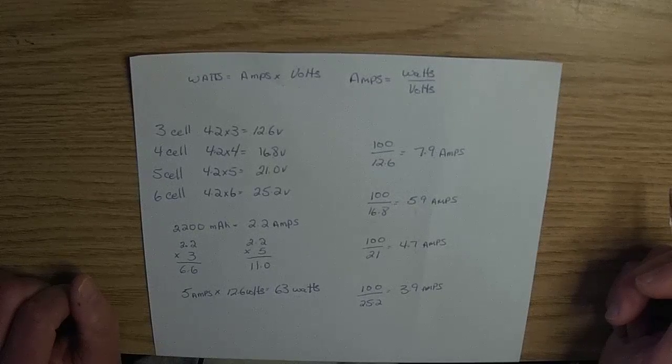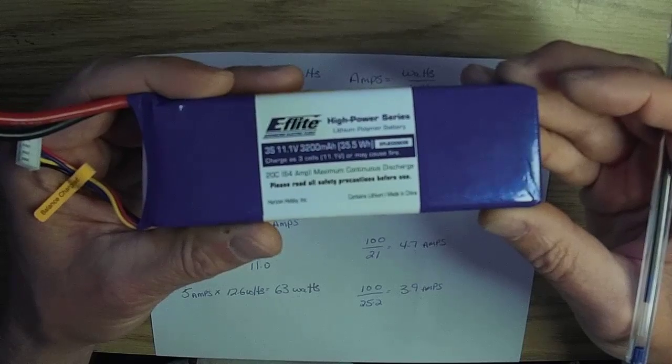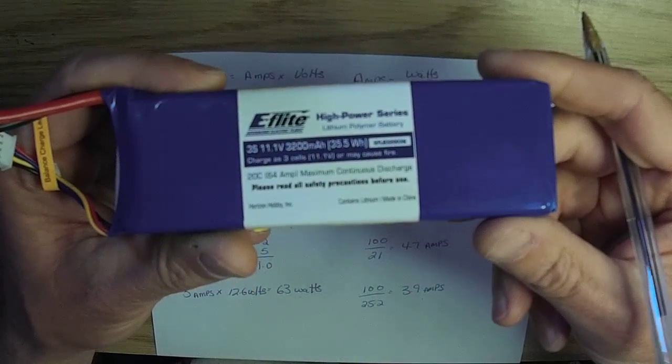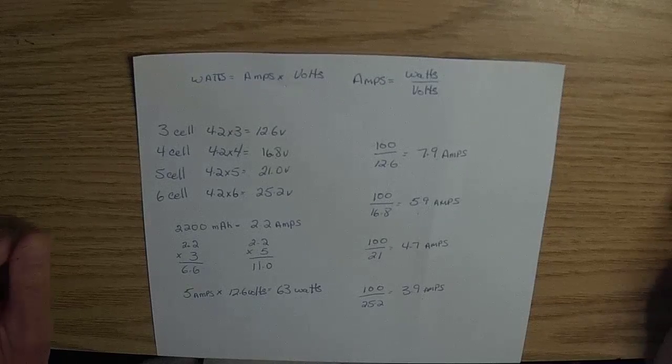It's always best to charge your batteries at a 1C charge rating. When at the field, if the battery allows a faster charge rating, I will charge faster than 1C. When charging at home for the next day of flying, I only charge at 1C. My next battery is an E-Flight high power series — three-cell, 3200mAh. It does not give a C charge rating for charging, so no matter where I am, I would only charge this battery at 1C, or 3.2 amps.